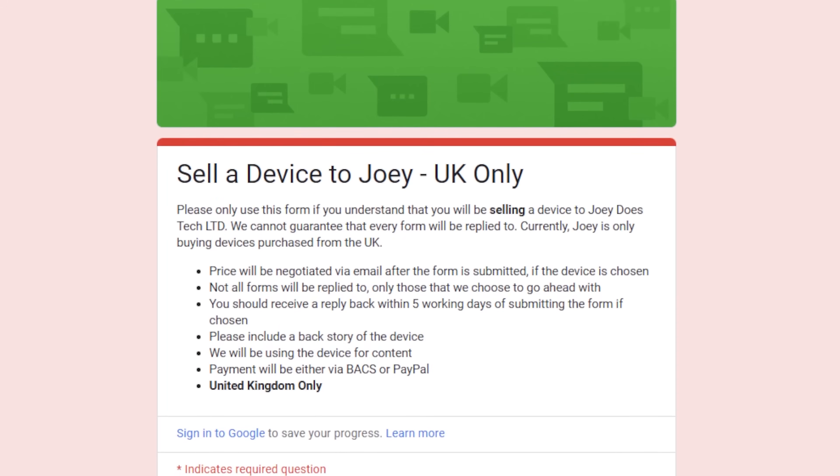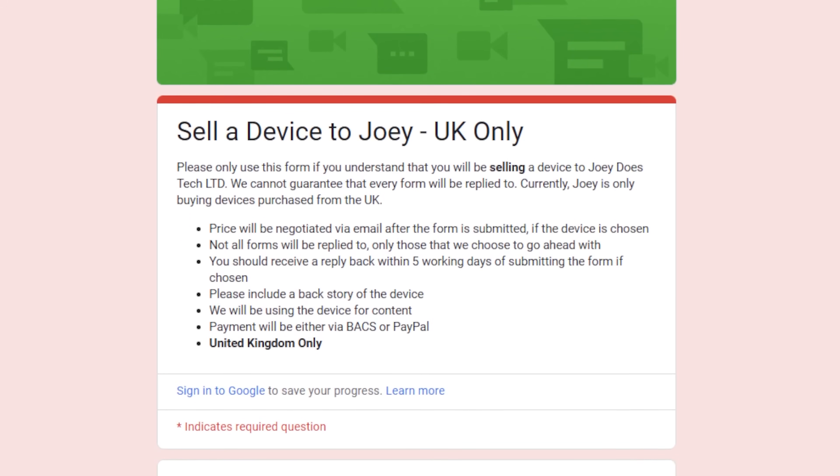This can be great money if you offer repairs as a service. I think I could easily get that process down to around 30 minutes. Depending on your area, if you could charge £60 for that repair, it would be a very good earner. I don't know how much it's going to sell for, but I think it's going to make a cushy little profit. Should we move on to item number two? Before we go to the next one — if you are interested in selling me a device, please use the Google Form down below. At the moment it's UK only.